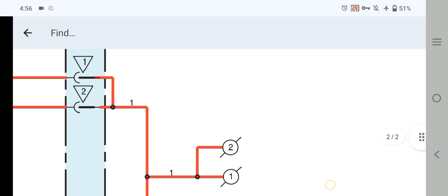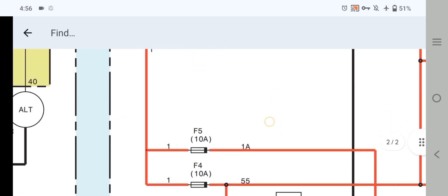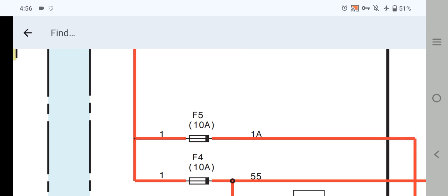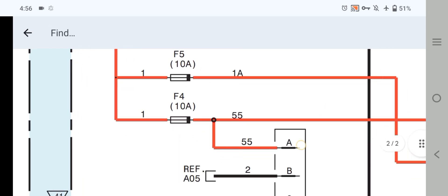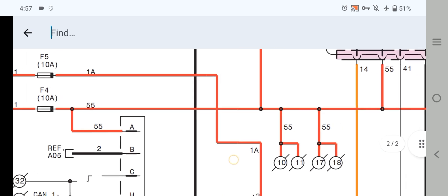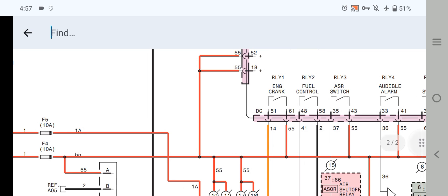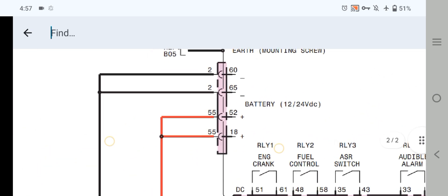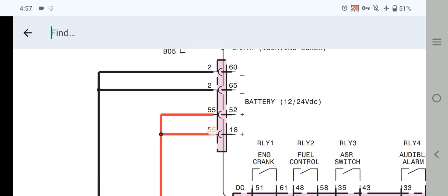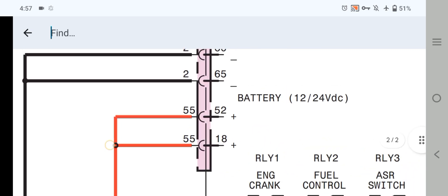As you can see here, if we follow this wire — where is this wire going? This red wire is going to the fuses. We have two fuses: 10-ampere F5 fuse and F4 fuse. Out from the fuses, wire number 55, as you can see here, is going to the EMCP 4.1 and 4.2.